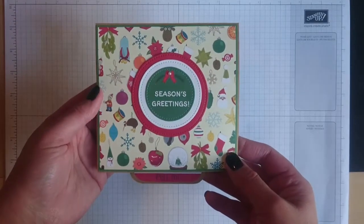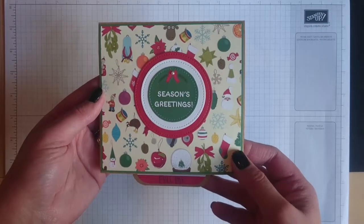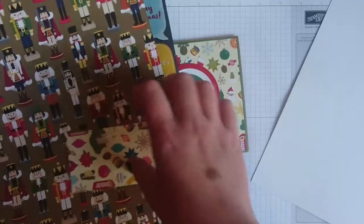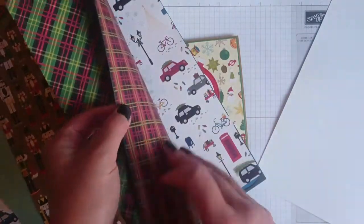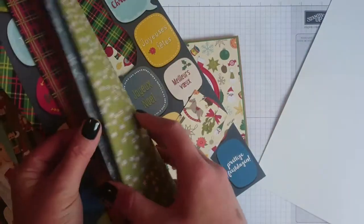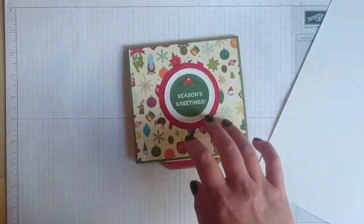When I saw this I thought it was a brilliant idea and I wanted to make one, so I thought I'd share it with you guys. The paper we are using is called Christmas Around the World Designer Series Paper and it's absolutely gorgeous. It's 12 by 12 and you get 12 sheets, two of each design, and they're double sided and they are so pretty.